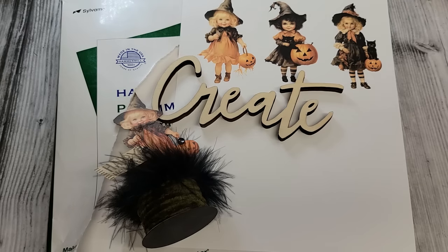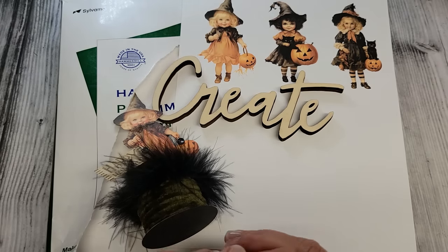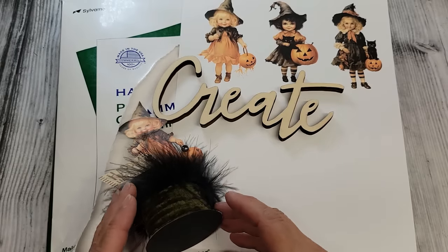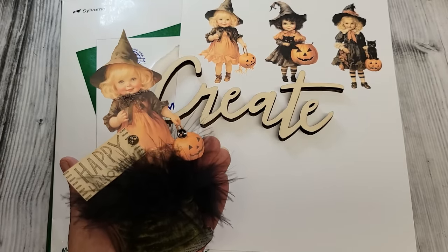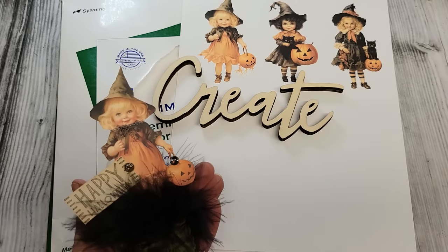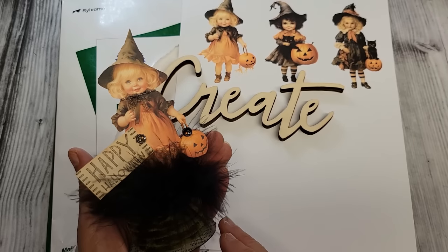Hey everybody, it's Tammy and welcome back to my craft room here at Creative Girl Vintage. I've been taking a little summer break and needed some downtime. A lot of you reached out asking if I was okay and if I'd be doing more videos — the answer is yes and yes! I thought we could kick off with a little fall Halloween project. And when you guys tell me you miss me, that really warms my heart. Thank you for your kind hearts. Now let's grab everything we need and do this adorable little witch project for Halloween.